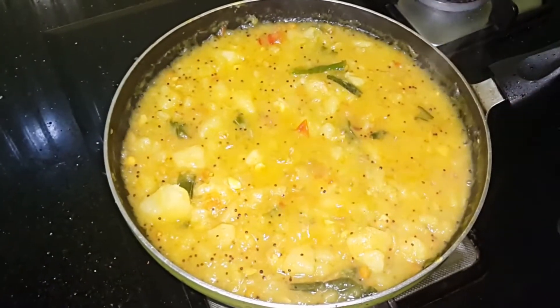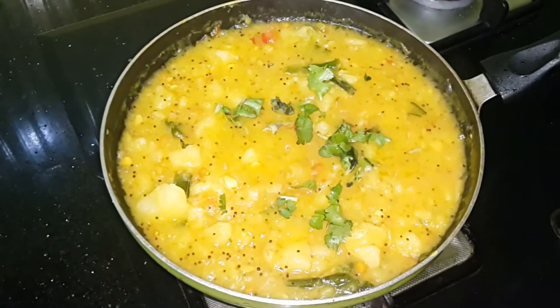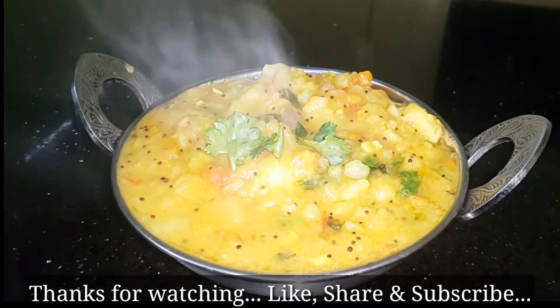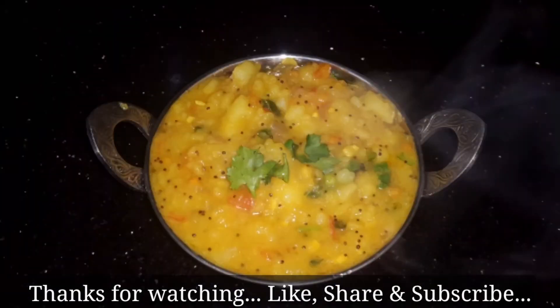Add 1 tsp of masala sauce. Add 1 tsp of masala sauce. Thank you.